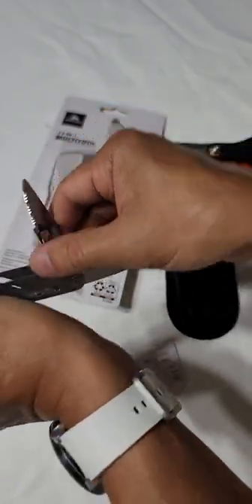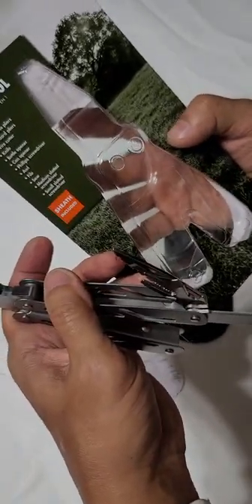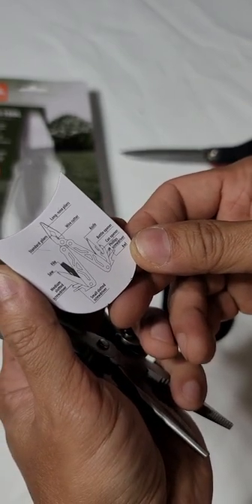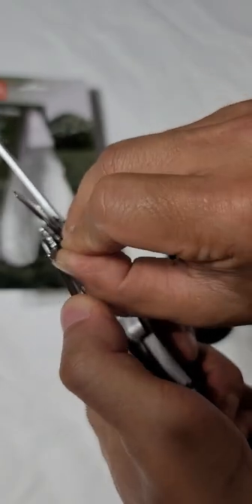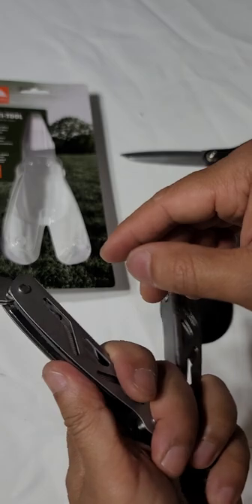You have the screws here — medium and small. Plus, you have the bottle opener. You got it here. I guess you can use that as a bottle opener, right? They're not screws, they're just regular rivets.